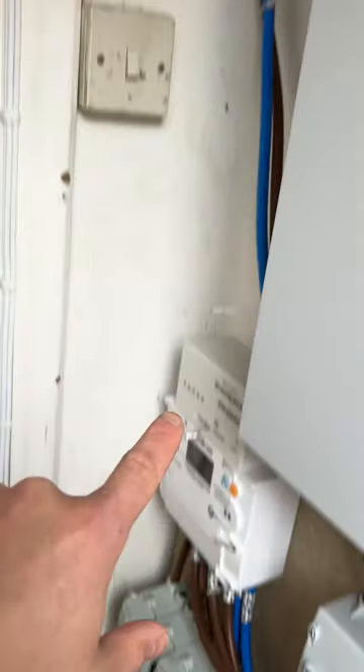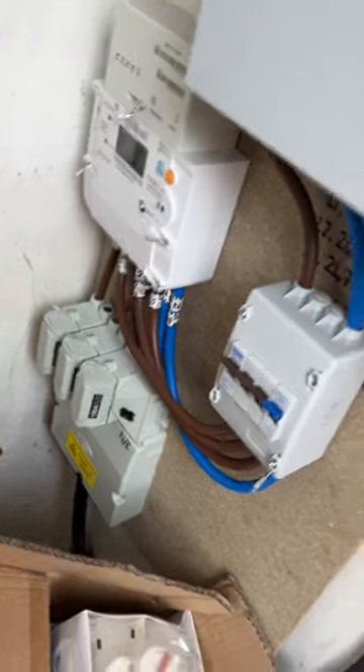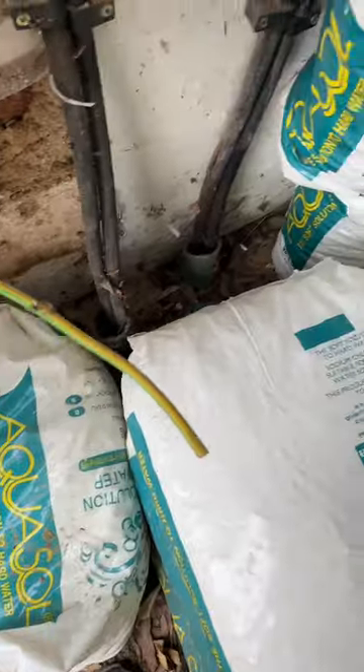He's connected it into the brown. So what I've got to do is power this three-phase up today. I've just noticed — this is how he's left the main earth, look.